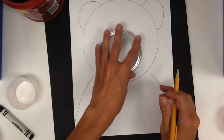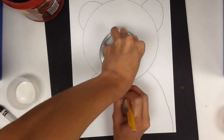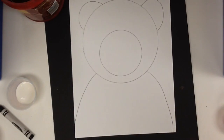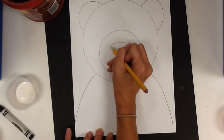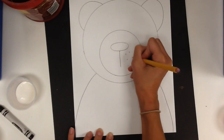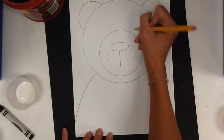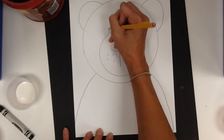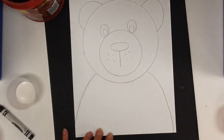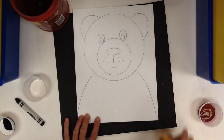For his nose, I'm going to trace a smaller circle, and then just give him a little oval shape and a line. You can even give him freckles, and however you want his eyes. Because this bear is going to be a winter bear, I think I might give him a smile.